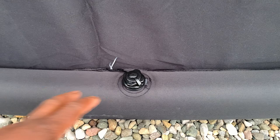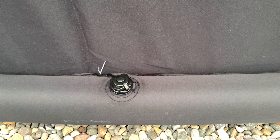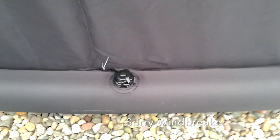All you need to then do is, obviously with your pump — our electric pump — inflate in here up to about 8 or 9 PSI, and then your awning will then inflate and look like this.